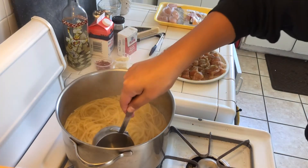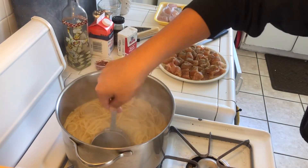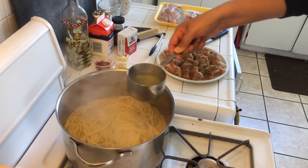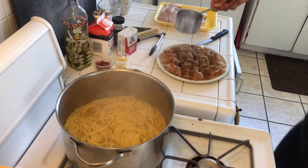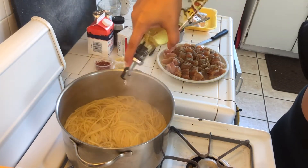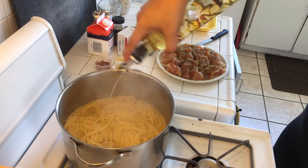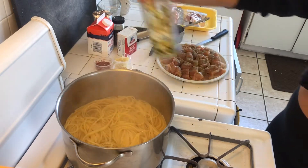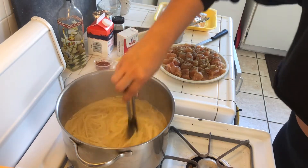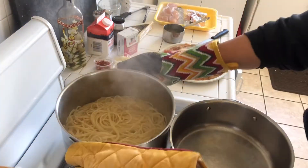What's up, you guys, welcome back to another video! Today I'm going to be making my spicy chicken alfredo pasta. It's actually my second time making it, and I made it differently than the first time — let me tell you, I put my foot all up in this pasta.